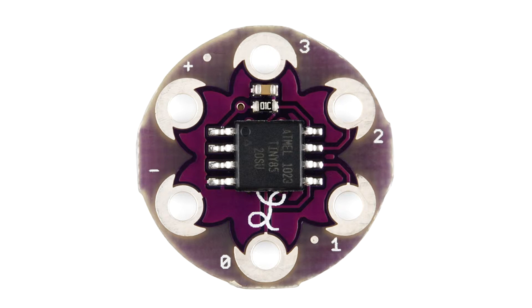Going anti-clockwise from the bottom you've got pins 0, 1, 2 and 3. Now these are the digital pins 0, 1, 2 and 3 — not the actual pins on the microcontroller, which are slightly different.